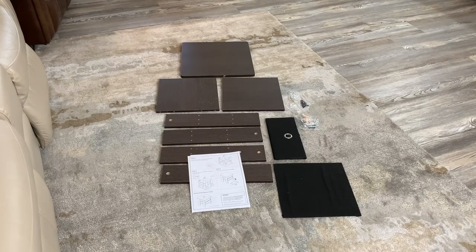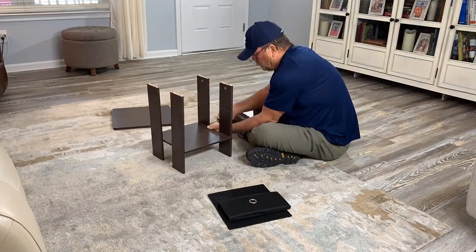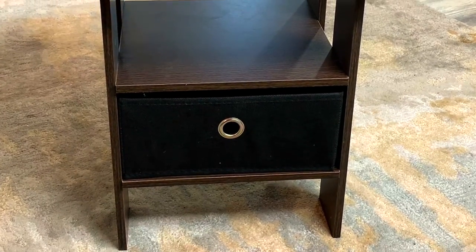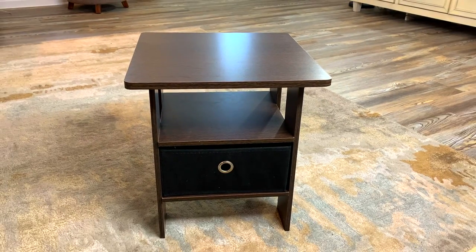I've taken everything out of the box and it looks like it's going to be a very easy install. It's all assembled — it probably took me around 10 minutes or so. You will need a flathead screwdriver, but other than that it was super simple and the directions were very easy.